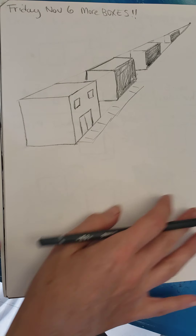So start using your imagination and how you could apply this skill to a big artwork.